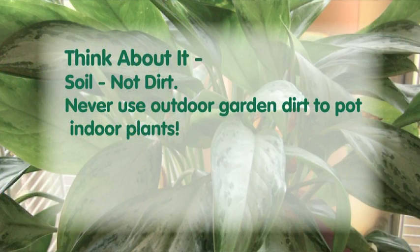So, soil — now we don't call it dirt. The dirt is outside in the garden, and you never use outdoor dirt to plant indoor plants. You don't use topsoil, you don't use garden soil, you don't use any of that stuff. The reason being, it doesn't have the right texture. It gets all mashed together, and if you dig it up from the garden it can have all kinds of bugs and things in it that you don't want.